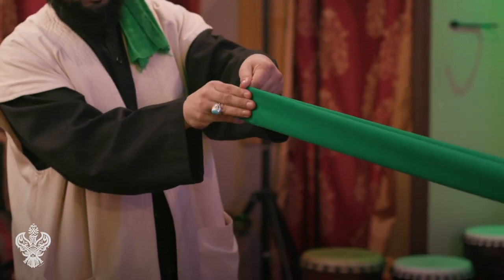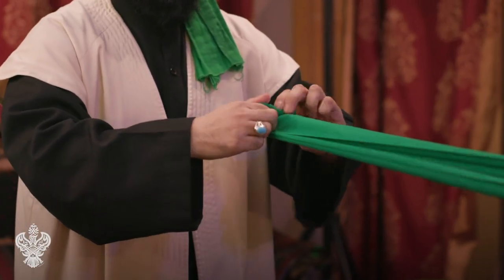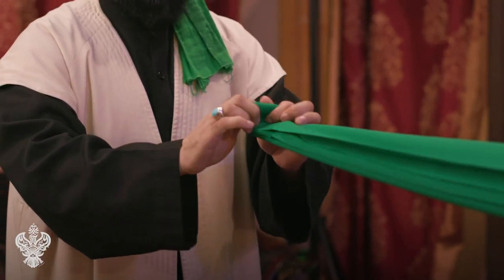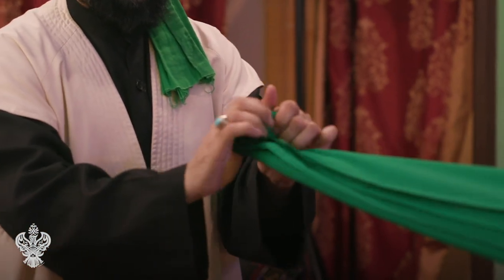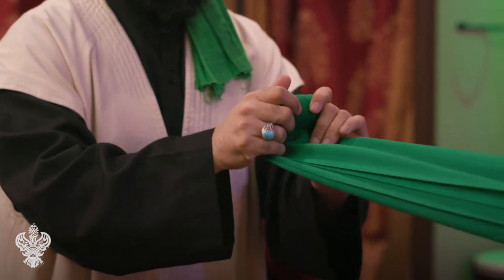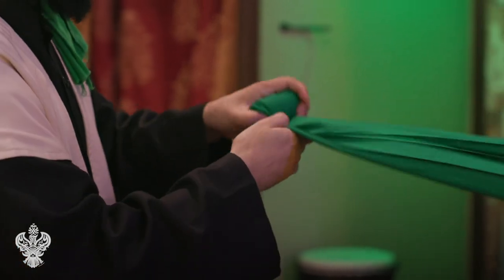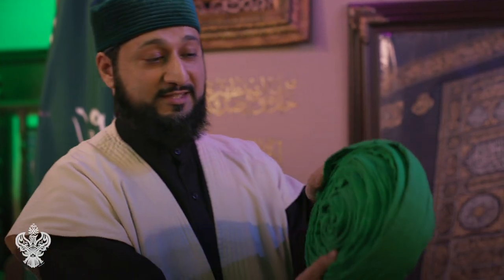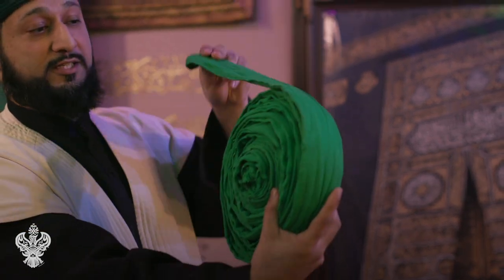Now what we're going to do is roll the cloth. When it's all rolled up it makes it much easier to tie and the cloth isn't on the ground. Once we roll it up, this is exactly how it's going to look, and now it's going to make it very easy for us to tie the turban.